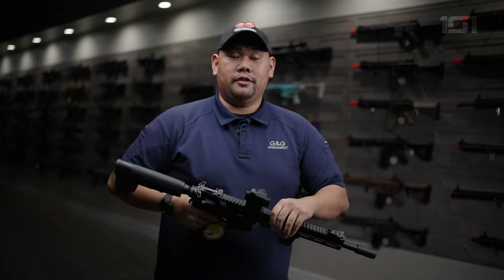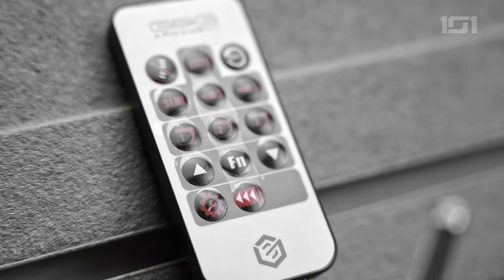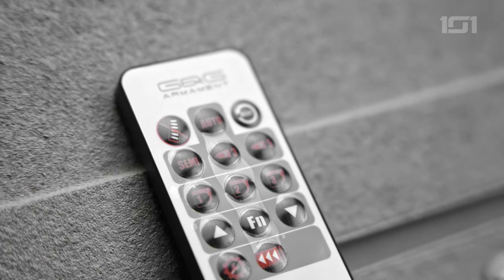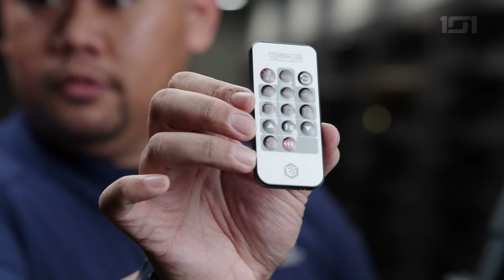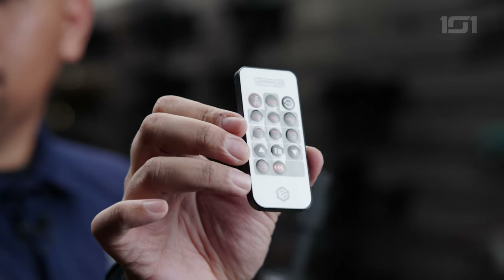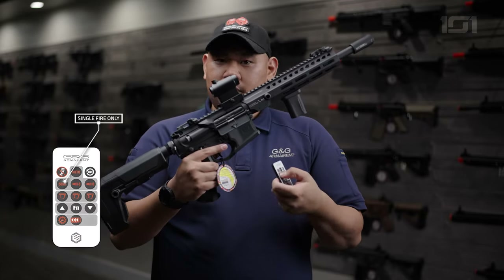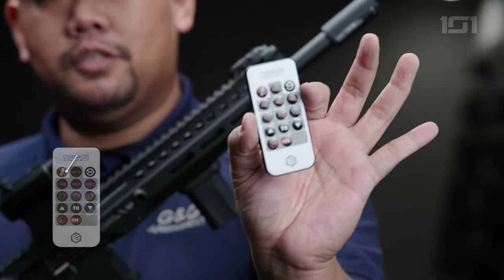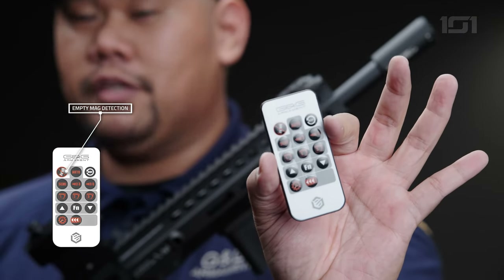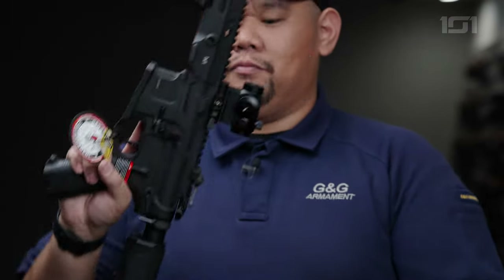With the G3 system, you will also get this controller to control all the features and functions for the system. You can switch it from full auto to burst to semi-auto, all with the click of a button. You will also see the mag cutoff — you can turn that auto lockout on and off as you choose. In order to re-engage it, all you have to do is hit the bolt release and it'll re-engage the system.